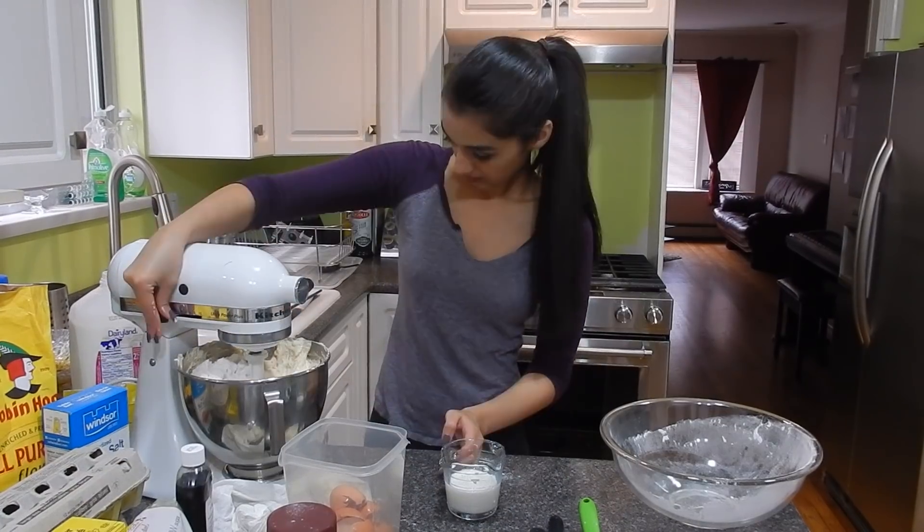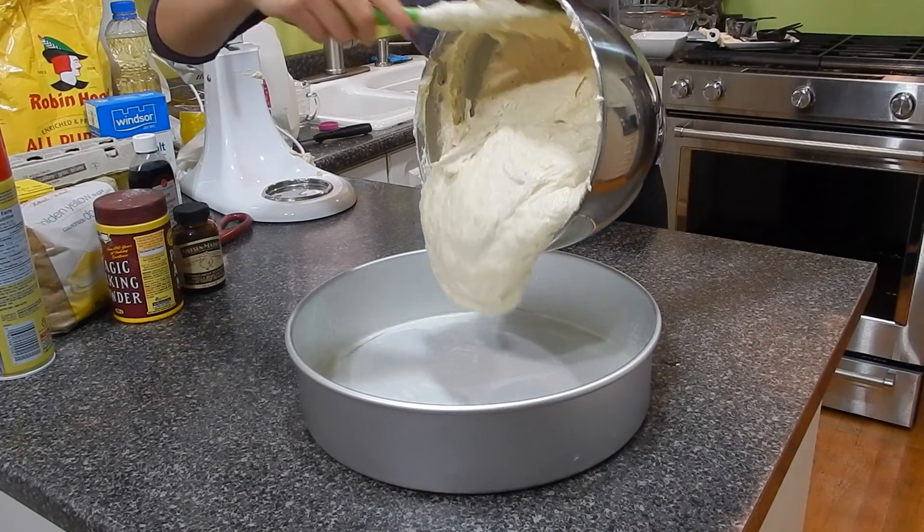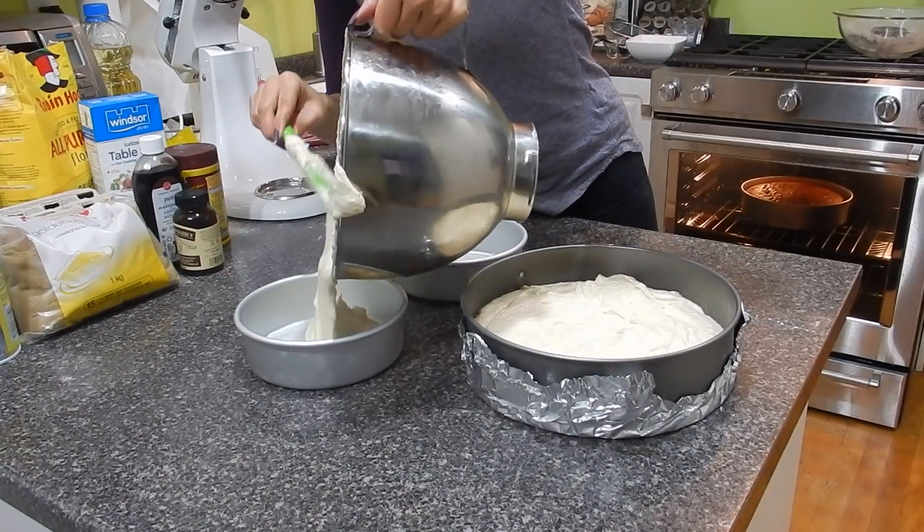Next it's time for the baking. I made a vanilla bean cake in 12 inch, 9 inch, and 6 inch rounds.